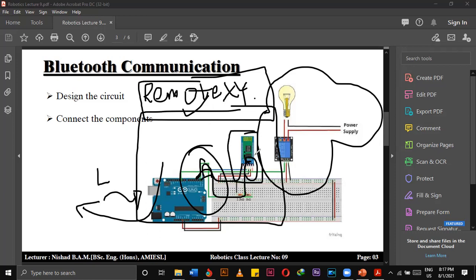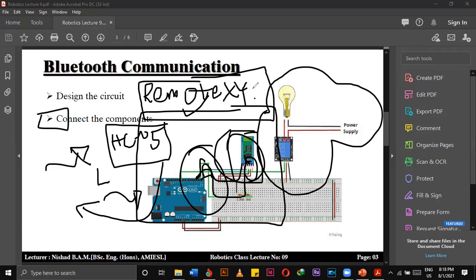After you have successfully paired your smartphone and the Bluetooth module, you can open the RemoteXY application in your mobile. After that, open the Bluetooth settings and click the HC-05. Then you will see the graphical user interface that you set up on the RemoteXY website in your computer.